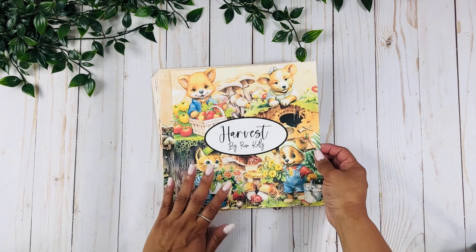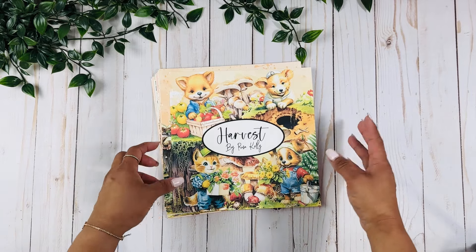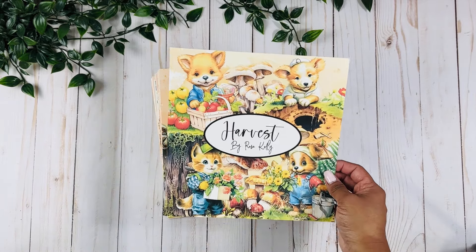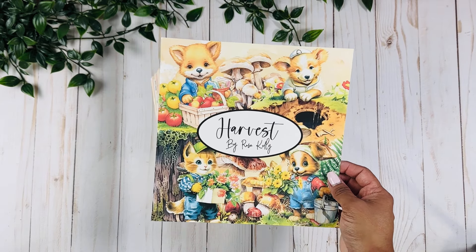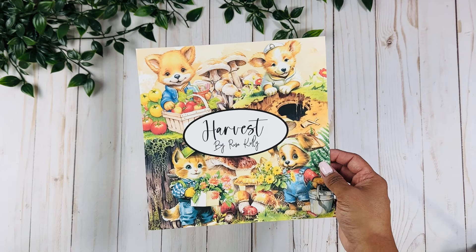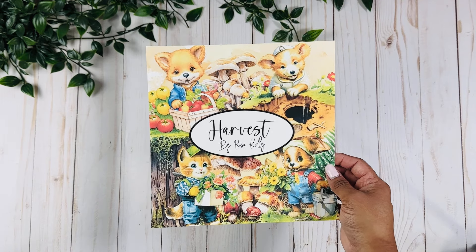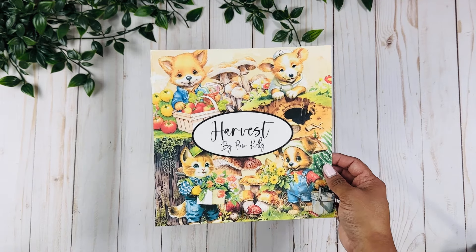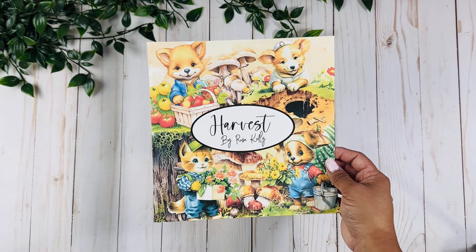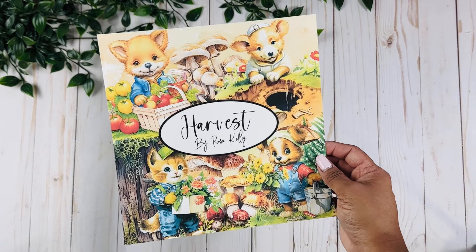This collection has adorable little doggies and cats. I wanted the images to be playful but also with a little bit of a vintage look. My idea for this collection is to create a fun kind of family book of gardening, maybe with your kids, or like a kids party. I just love how this came out.